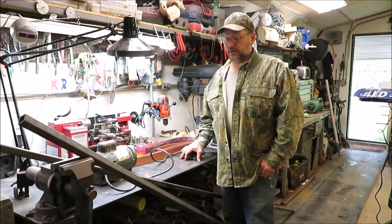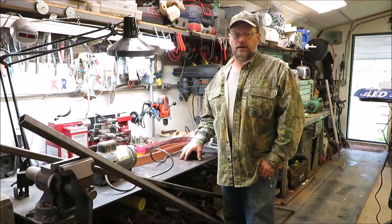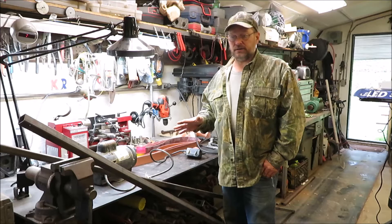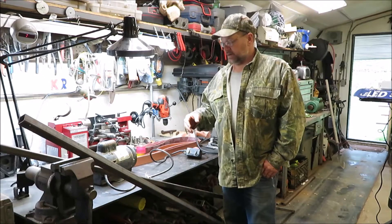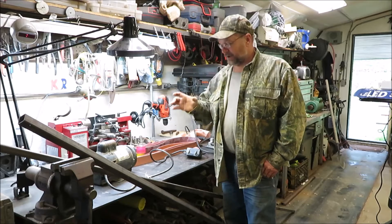Hey everyone, it's Kevin. In this video I'm going to give you an update on the materials and where I've been gathering them for my 72-inch belt grinder sander for knife making. I'll cover where I'm getting my materials from and what parts I already have.